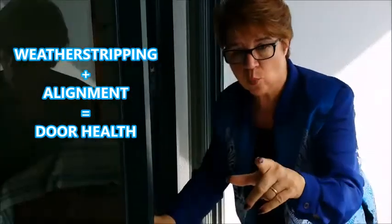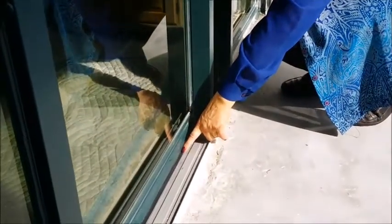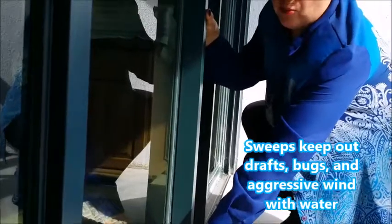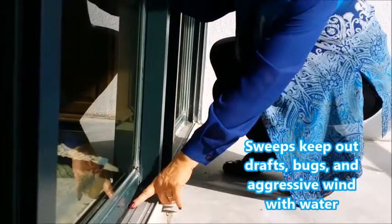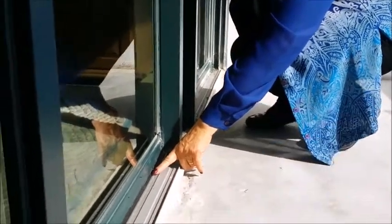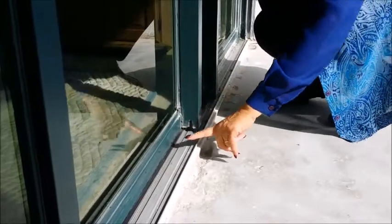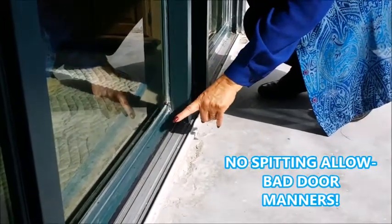Now let's take a look at one more kind of weather stripping. This is called a sweep, and it's based down here at the bottom — it's a rubberized skirt. A sweep plays a very important part in a door system because it first keeps air from intruding. It doesn't allow water during an aggressive rainstorm with a lot of wind to spit underneath the door and get on the floor inside. And that's very, very valuable.